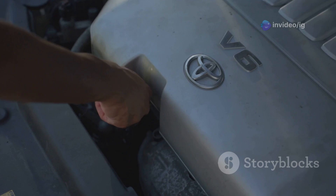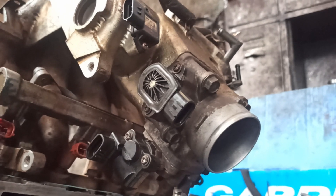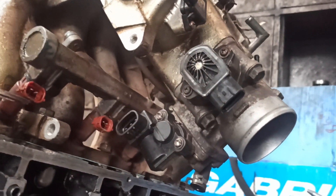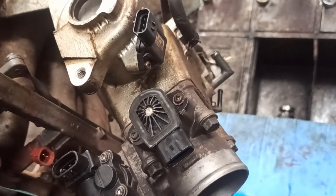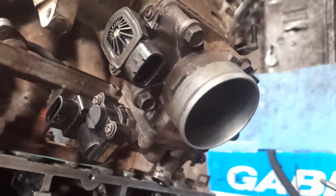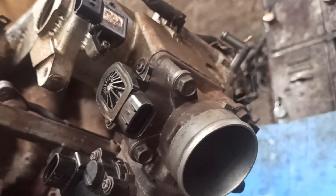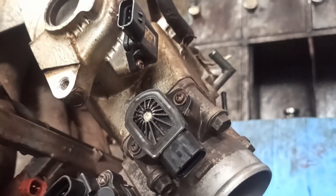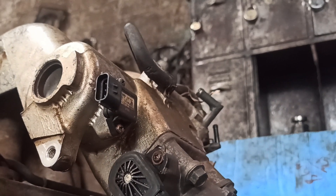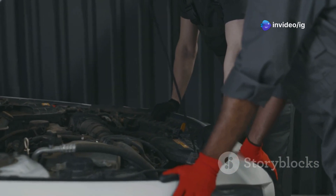Now let's talk about the location, because getting to the right part is essential. The throttle position sensor, or TPS, is mounted directly on the throttle body. In most cars, the throttle body is located on the intake manifold near the air intake. You'll see the TPS connected to the side of the throttle body with an electrical connector and, usually, two screws. Having the exact location is crucial, since tampering with the wrong sensor or wiring could make things worse.